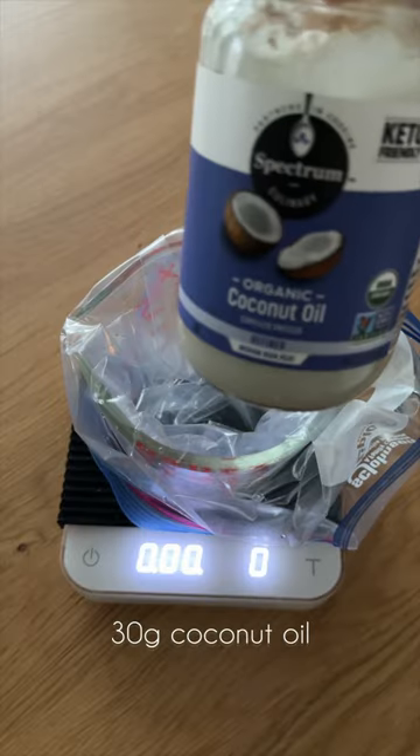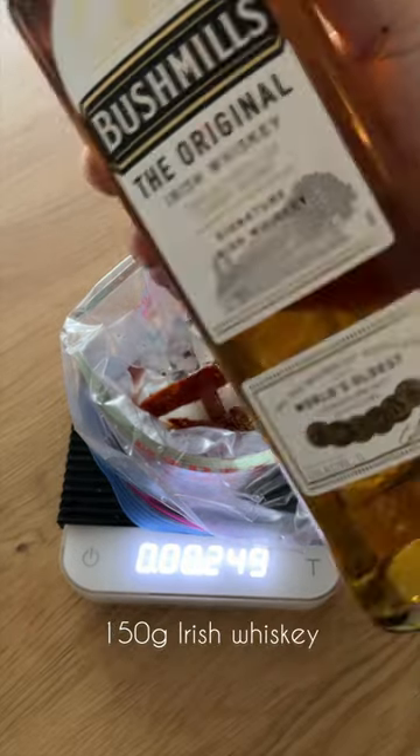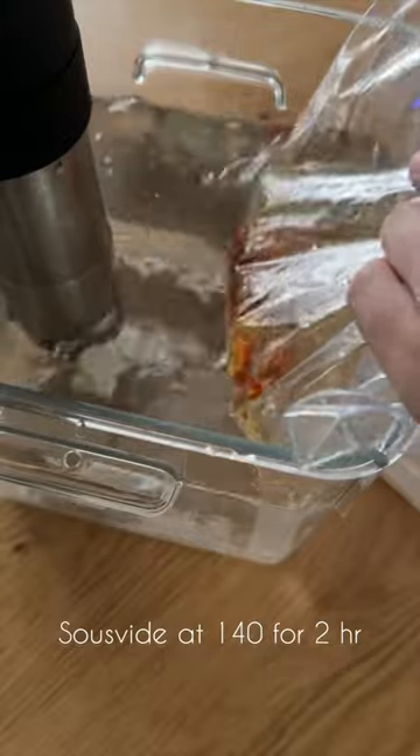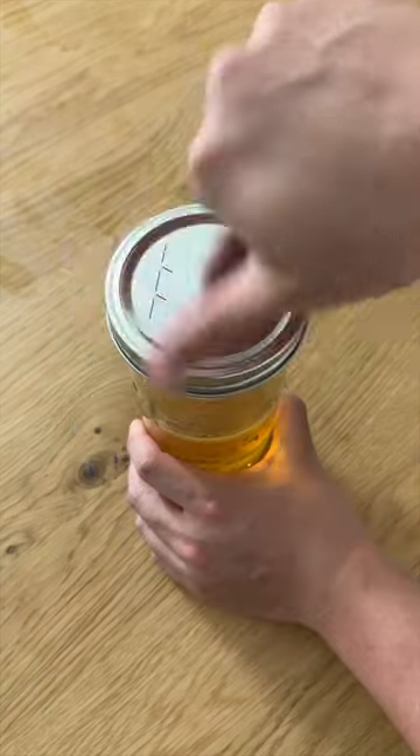We first start with our tomato infusion, combining refined coconut oil, sun-dried tomato, a little bit of vodka, and Irish whiskey, then sous-viding this at 140 degrees Fahrenheit for two hours, straining out the tomatoes, putting this in the freezer, and finally fat washing it.